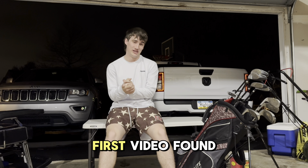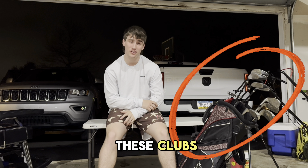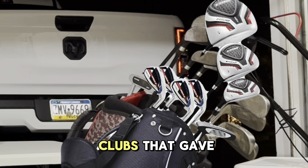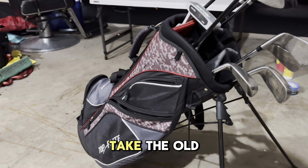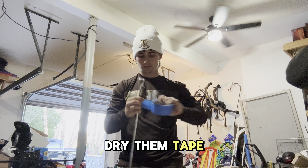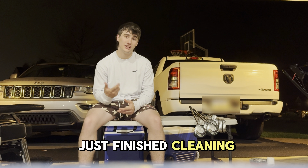What's up y'all, first video — found out I wasn't good at intros. So basically, you see these clubs? They're beat up and old, so I got new clubs. That gave me an idea: take the old clubs, clean them, dry them, tape them, and paint them.